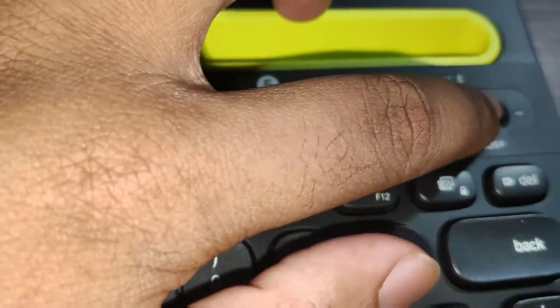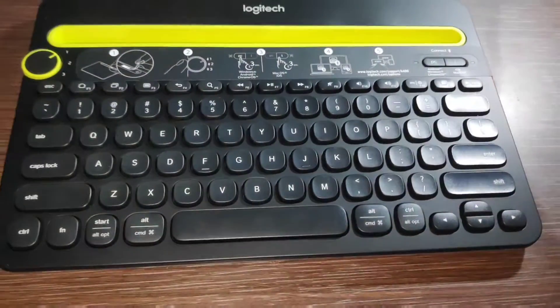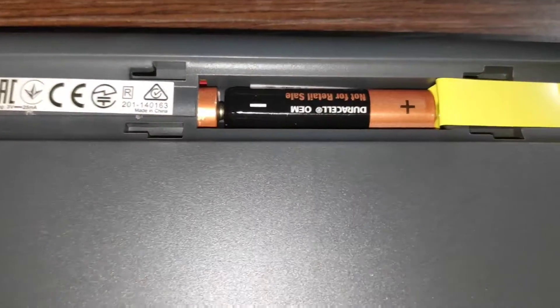Here is the PC button and iMac button — I will show you later. Here is the holder. At the back there is the battery compartment, and this is the on button. Two triple-A batteries are required to start it, as you can see here.